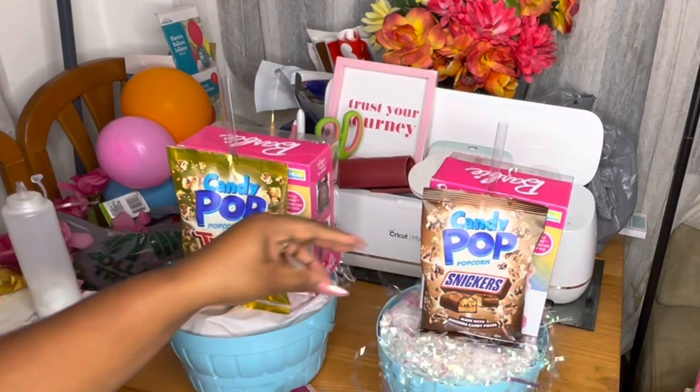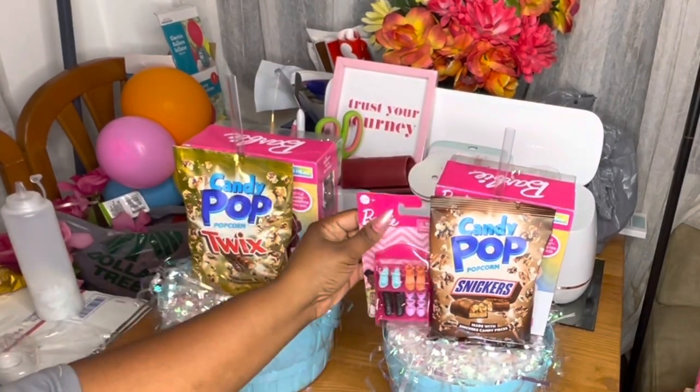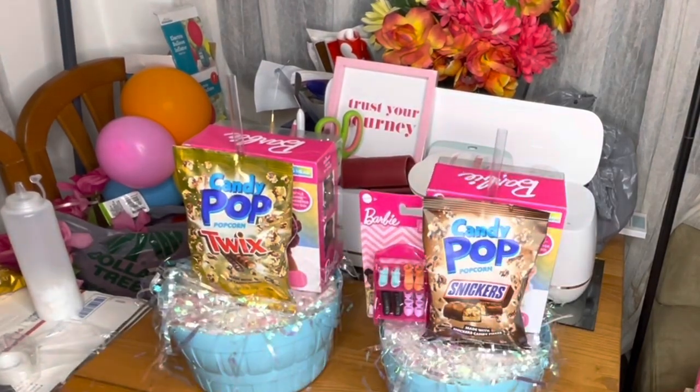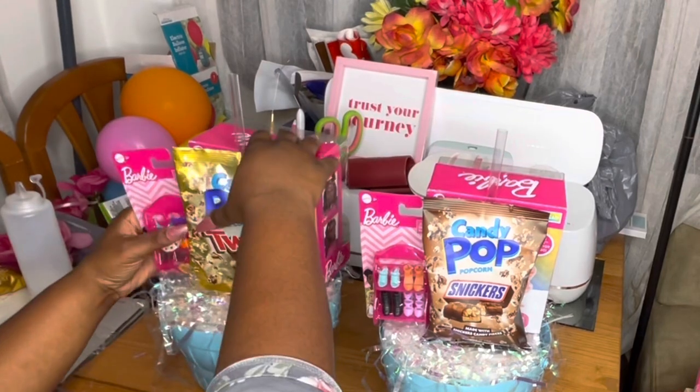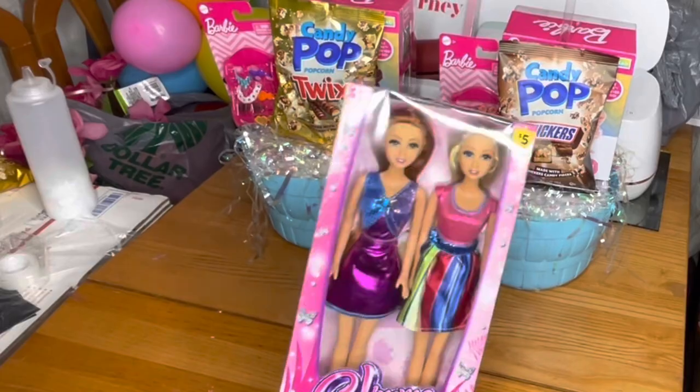I'm going to add the shred on the back as well. I'm adding these little Barbie shoe accessories that I got from Dollar Tree — I actually got these things last year, so I didn't have to pay the extra 25 cents.